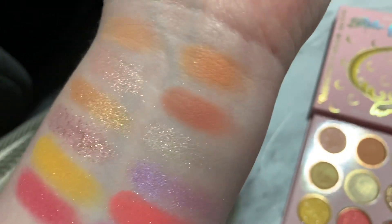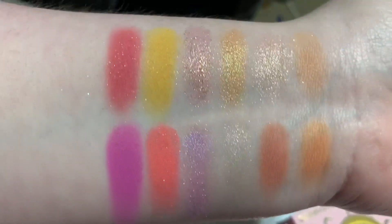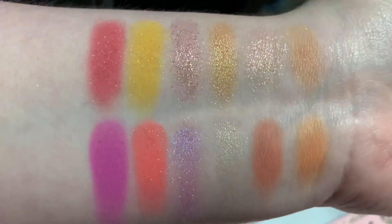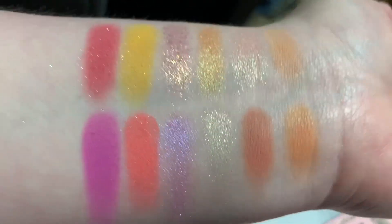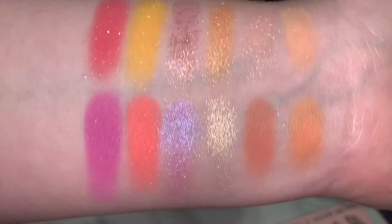But now I love it. My favorite is, of course, the purple shade called Luna. Not only was my cat named Luna after Luna from Sailor Moon, but it's purple. I love it. The mattes were very pigmented, and I'm so excited to try this on my eyes.